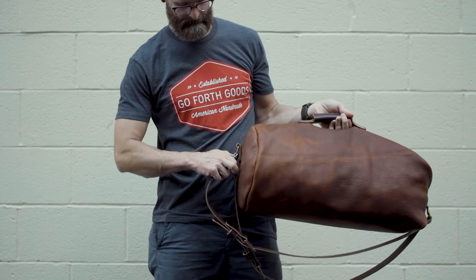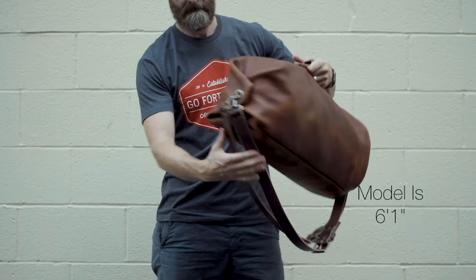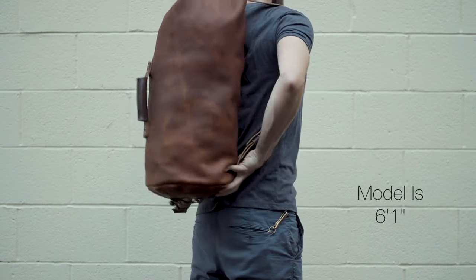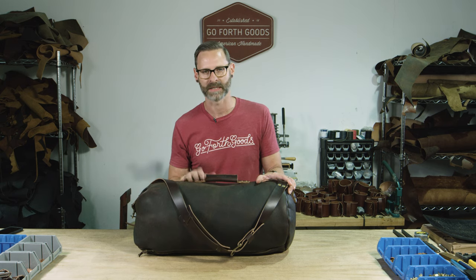Another great feature of this bag is that if you get another shoulder strap, you can turn it into a backpack. Just clip the strap to the front clip and the D-ring, throw it over both shoulders — it sits perfectly in the small of your back, making it much easier to carry long distances. It's all handmade right here in Marietta, Georgia, and it's backed by our lifetime guarantee.